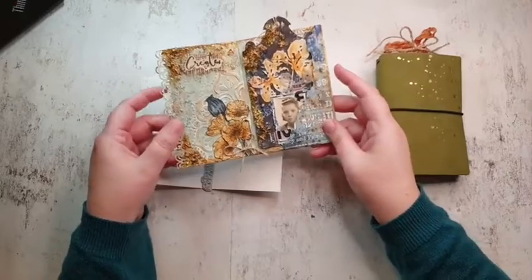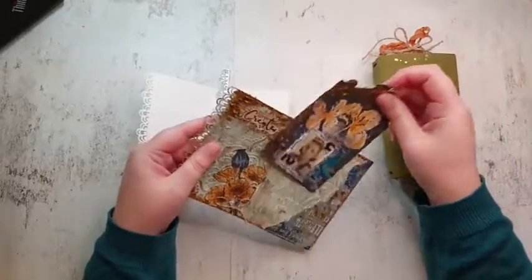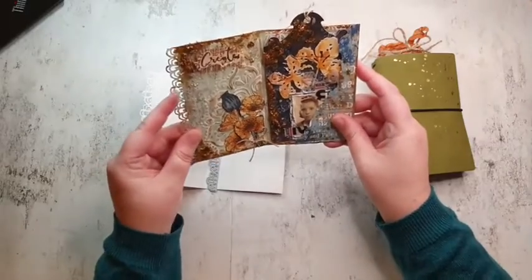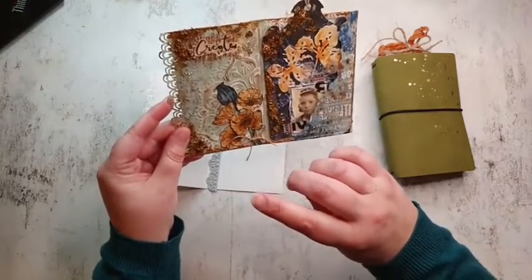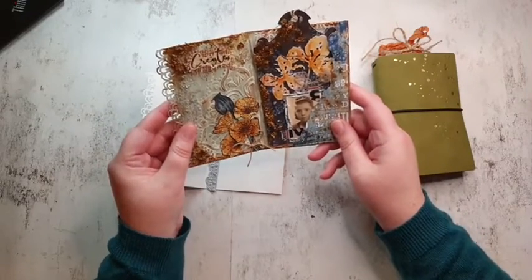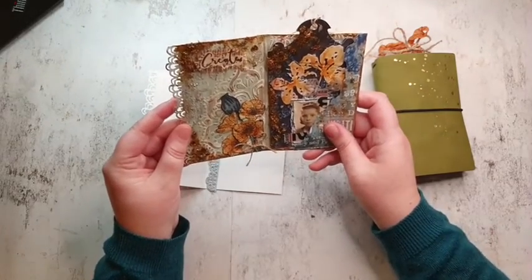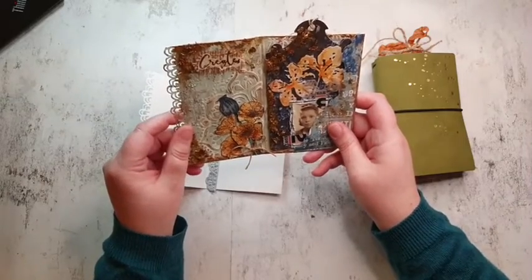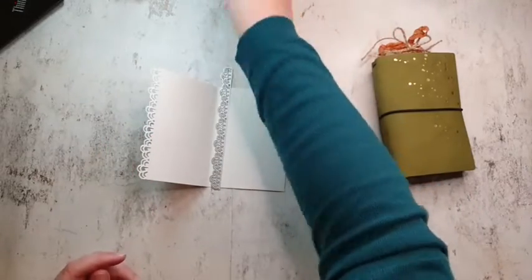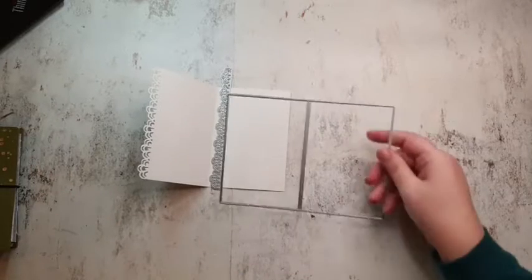I'm going to make something similar to my example — a bit of a vintage look with an insert, a label, and all kinds of fun stuff. For those who weren't in the wrong group earlier: I am a member of the Art Journal Specials design team from Elizabeth Craft Designs. I haven't been for a long time but I love doing it. Art journaling is my passion and my way to relax.